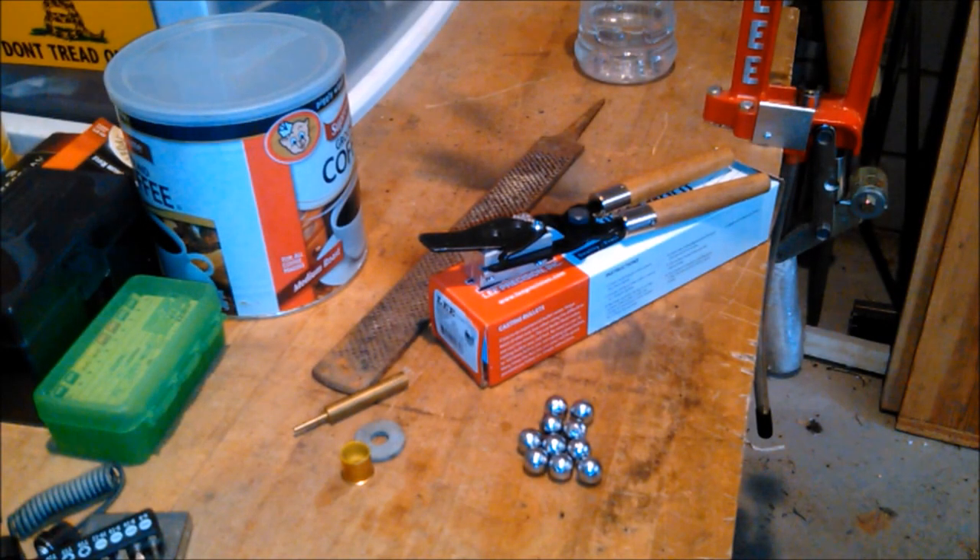What's up YouTube? This is Disposable762, and today we got a Lee round ball mold I want to show off. So sit back, relax and enjoy the show.